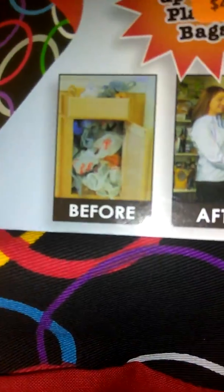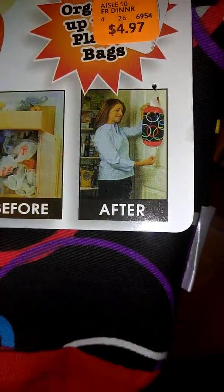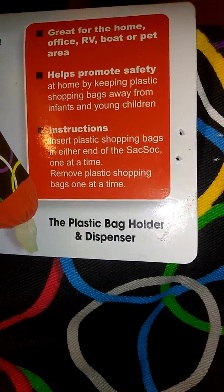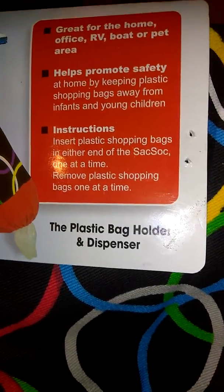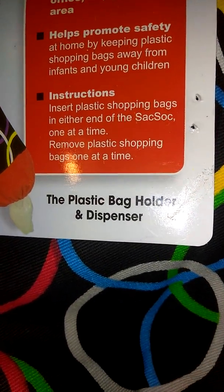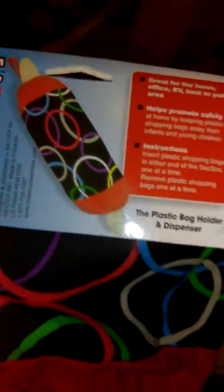Reduce, reuse, recycle — and save money too, especially since they've been charging for bags everywhere. It says: great for the home, office, RV, boat, or pet area. It helps promote safety at home by keeping plastic bags away from infants and young children. Instructions say: insert plastic shopping bags at either end of the Sack Sack one at a time, and remove them one at a time.